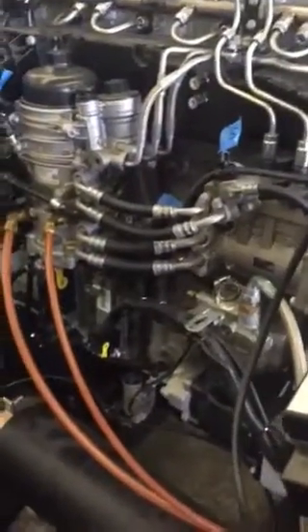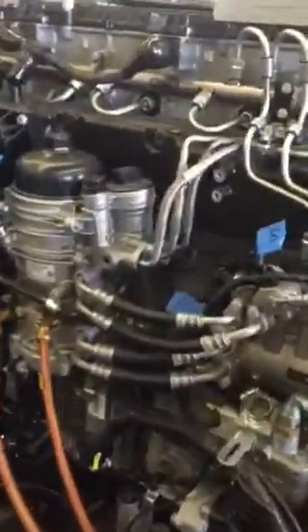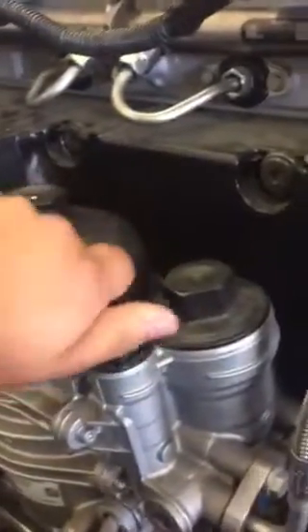We're going to go ahead and start the engine. We're going to have to prime the engine because the pump lost its prime. We'll go ahead and try it again.